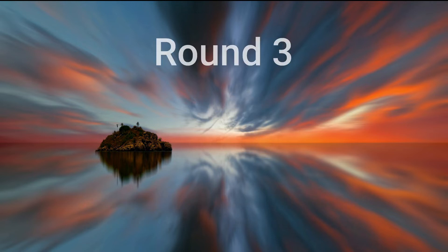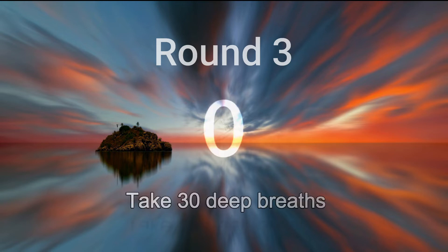Get ready for the next round. Let's get back into this rhythm. Inhale deeply. Let it go and relax. With each exhalation, relax deeper and deeper.